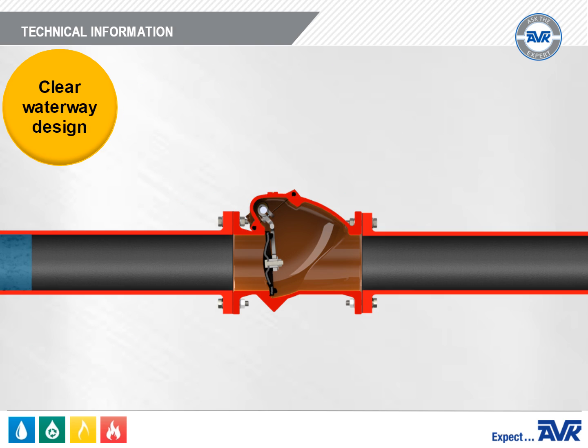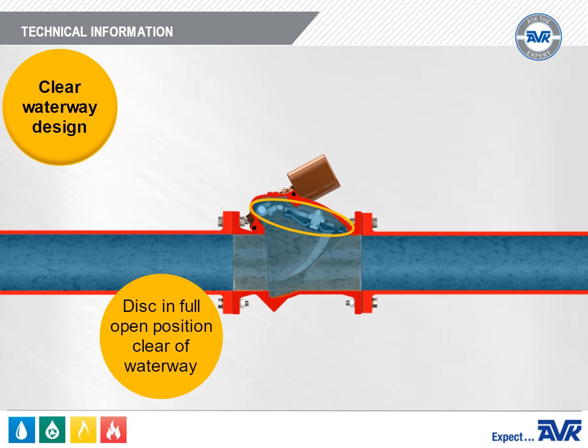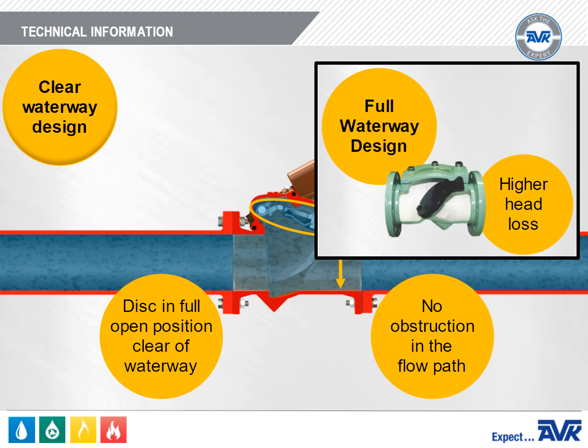The Series 41 has a clear waterway design. With the clear waterway design, the disc in the full open position is fully clear of the waterway, so there is no obstruction in the flow path. By comparison, rubber flapper valves are a full waterway design. With the full waterway design, the disc in the full open position is not clear of the waterway, which increases head loss.